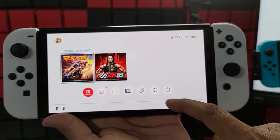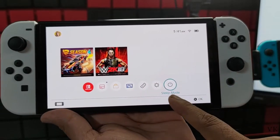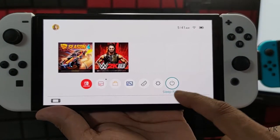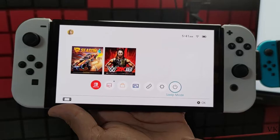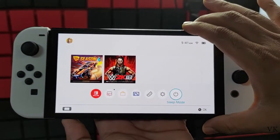For example, there is a power button here. If you tap it, this is just sleep mode — it is not turning off the console. Even if you are not playing or not using the Nintendo Switch, the battery will still be getting drained. In order to turn off the Nintendo Switch OLED console,